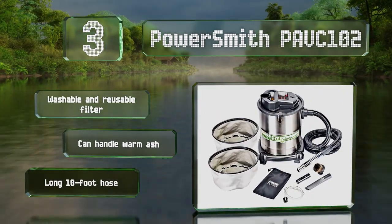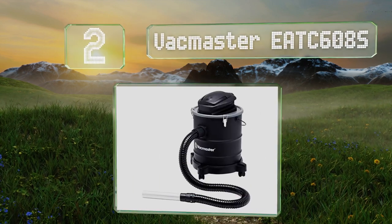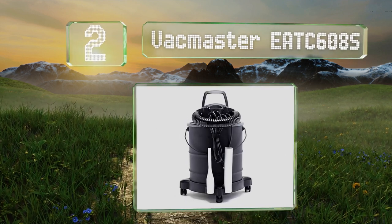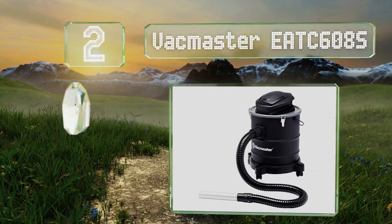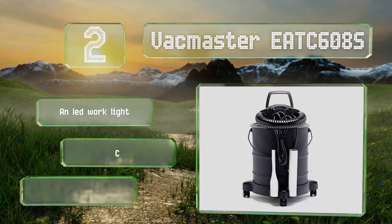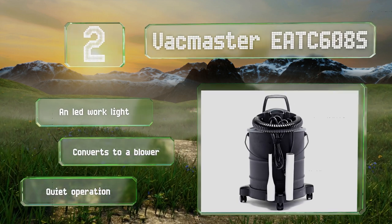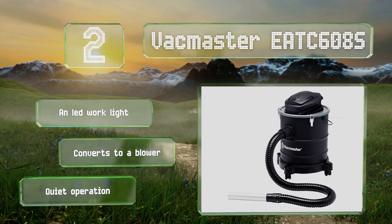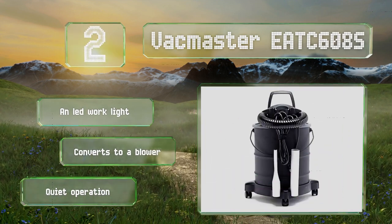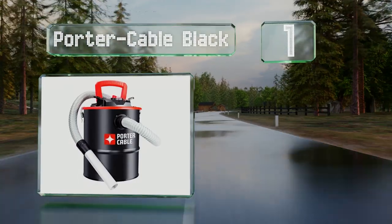At number two, the rugged Vac Master EATC 608S is powerful enough for commercial cleaning yet light enough for personal home use. It comes with a four-foot hose and a generous 12-foot power cord that attaches to the tank when not in use. It's equipped with an LED work light and can convert to a blower. It also operates pretty quietly.